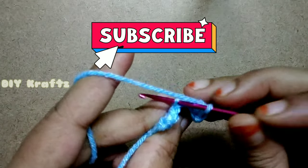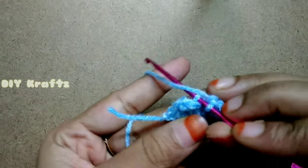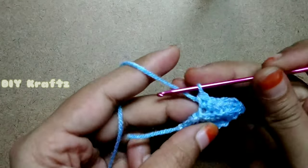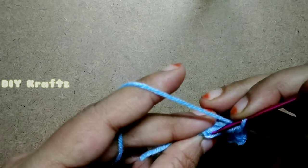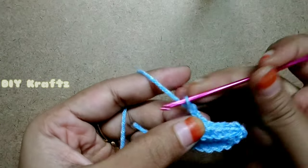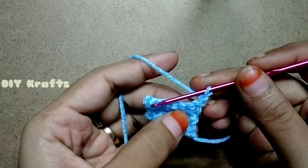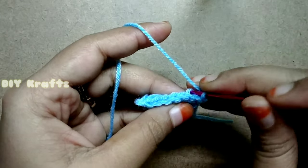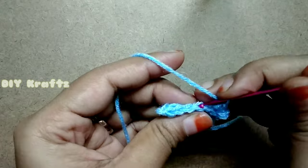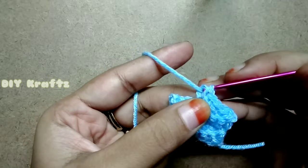If you haven't subscribed to my channel yet, please do subscribe and click on the bell icon to get notifications for my latest videos. This side of the row doesn't have any increase, so chain 1, flip your work, skip that first stitch, and from the second stitch insert the hook into the back loops and continue to work single crochet. This technique of making stitches only in the back loops gives you the texture of the shell.